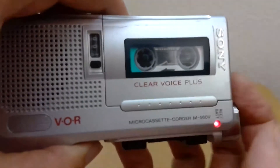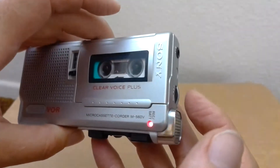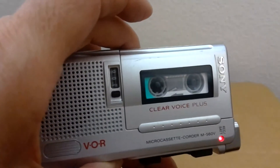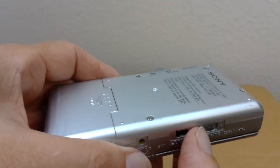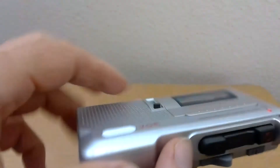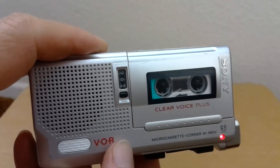Testing one two three, testing in slow speed, ABC, one two three, testing one two three. Now we're going to switch it to faster speed. I'll switch it when it starts talking. Fast speed one two three, fast speed one two three, ABC, testing one two three, testing one two three.